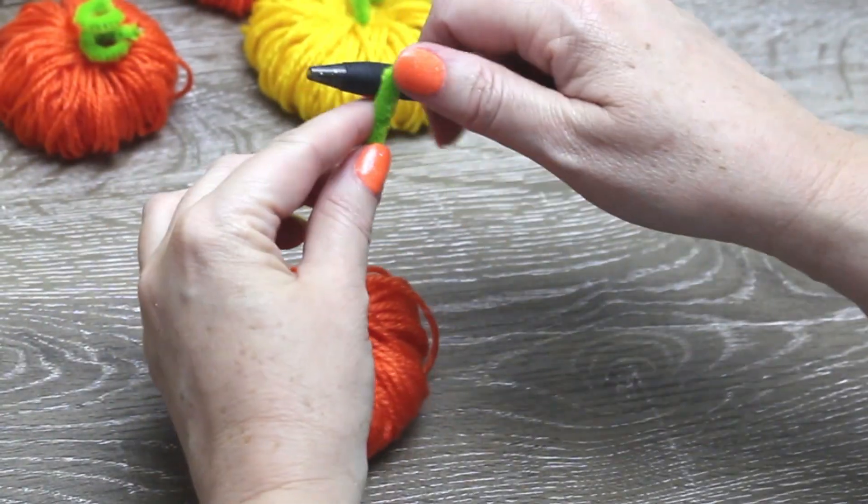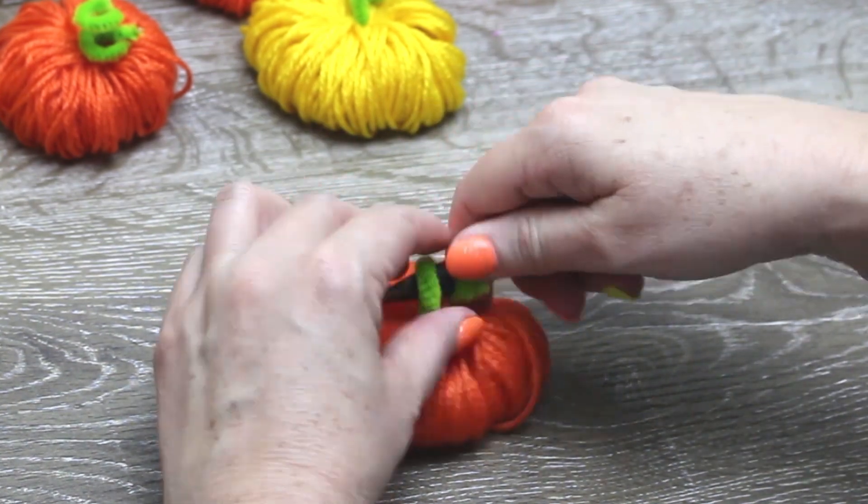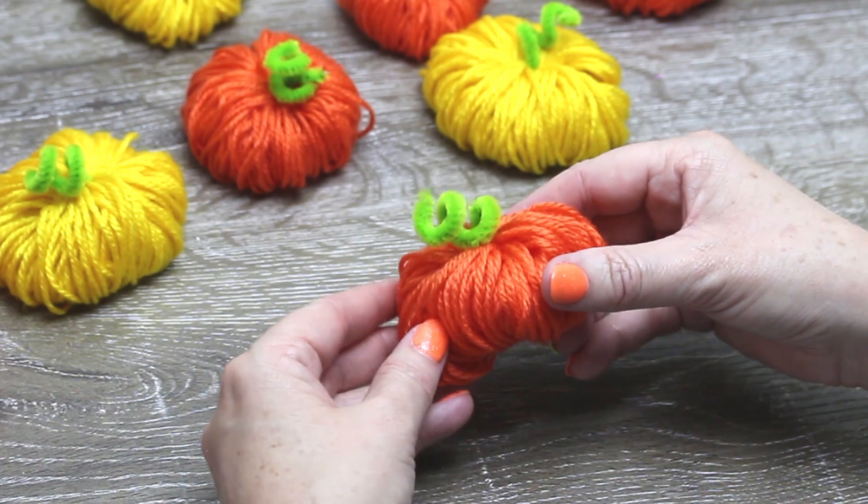Wrap the other end around a pencil or pen. And there you have it, your very own yarn pumpkin!